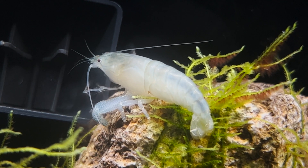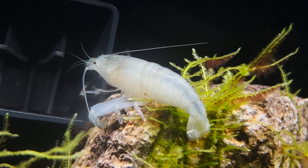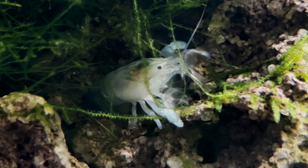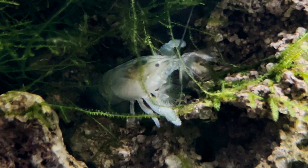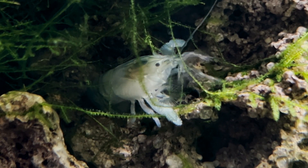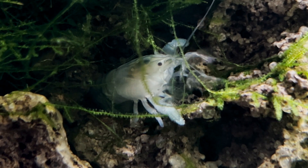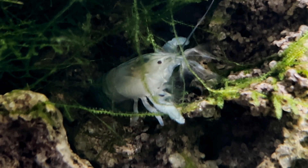A number of possibilities exist for this evolutionary trait, but there are two more likely contenders. First, the large legs mean they can more easily grasp and hold on to their feeding surfaces — this seems very probable because they call the fast-moving currents of African rivers their home. A second option is as a defense: besides their carapace, these shrimp have no other defensive mechanisms, so a good shield would keep them safer from predators.